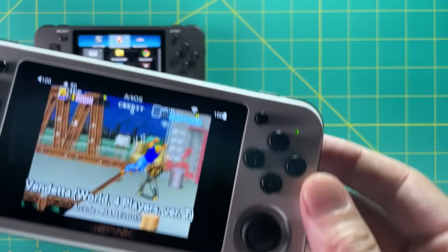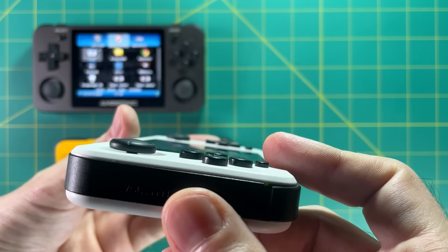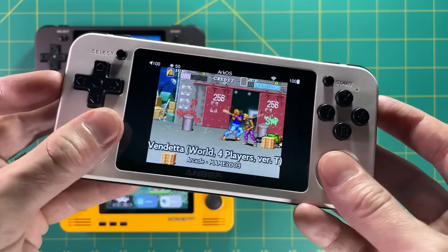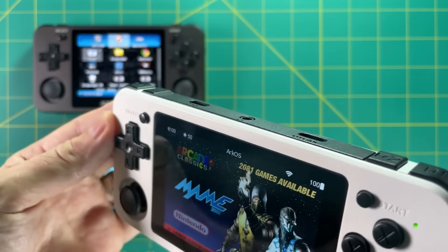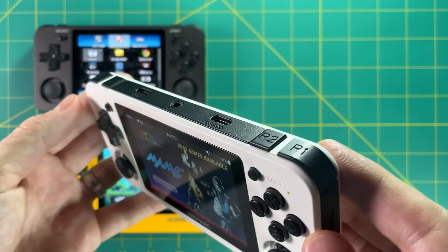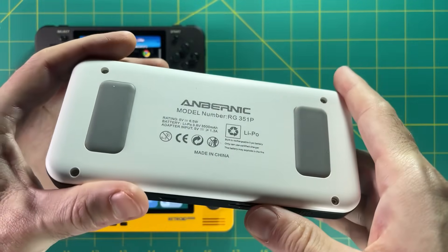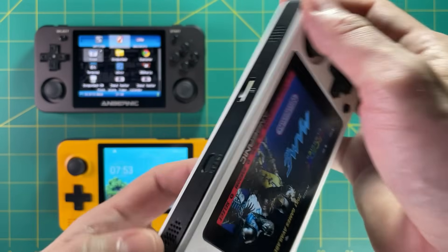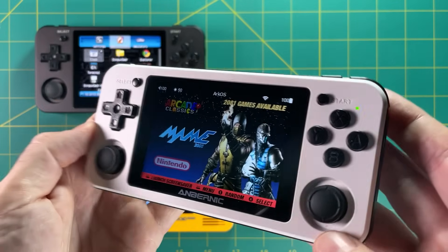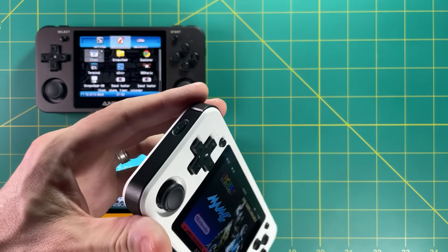Moving on to the RG351P — this has a very similar layout to the RG350M. The buttons stick out about the same, it has recessed dual analog sticks, the D-pad has the same kind of feel, and it has the same shoulder button layout. Up top it has dual USB ports but does not have HDMI. On the bottom you can see a single SD card, a reset button, and speakers. On the right there's a volume wheel you can scroll, which I really like. On the left is a power button.